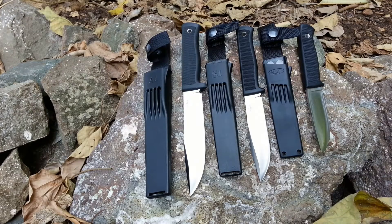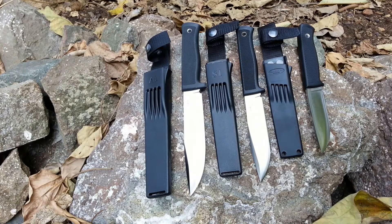Hello everyone, this is Vishal here from Savage Outdoors. I received a very nice gift this Diwali, and that package contained three knives and a diamond sharpener.